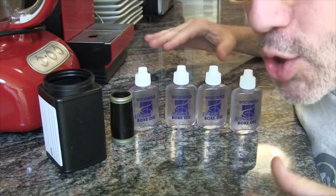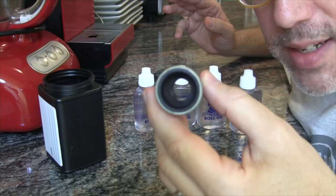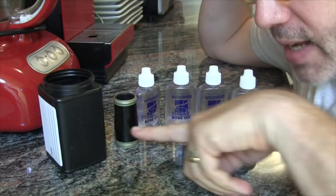My hypothesis is that this is total BS — that it doesn't do anything. Primarily, it's because Grenadilla wood is so dense, and the inside of the instrument has been polished to the point that I can't believe any of this oil is going to penetrate at all.